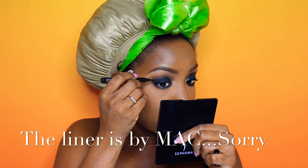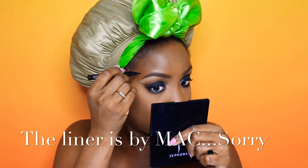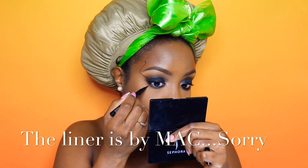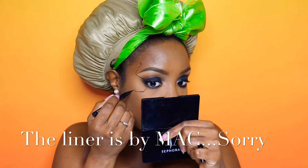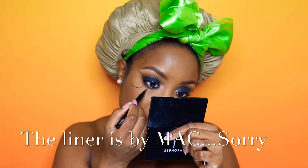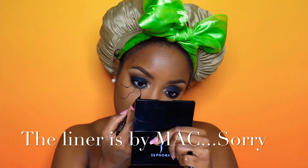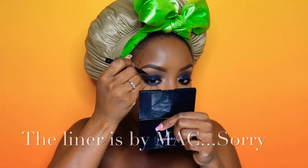Using NYX liner I am drawing my spider legs. This video was so challenging because I was trying to show you what I was doing without throwing my head into my mirror, which I did a few times — so please forgive me. I was totally finessing this look. These are supposed to be the back legs of the spider. The first eye — my right eye — did not turn out exactly the way I wanted, but my other eye does, so I'll just let you guys watch.